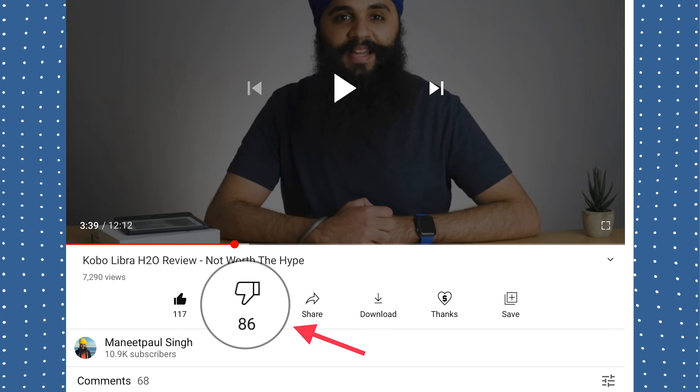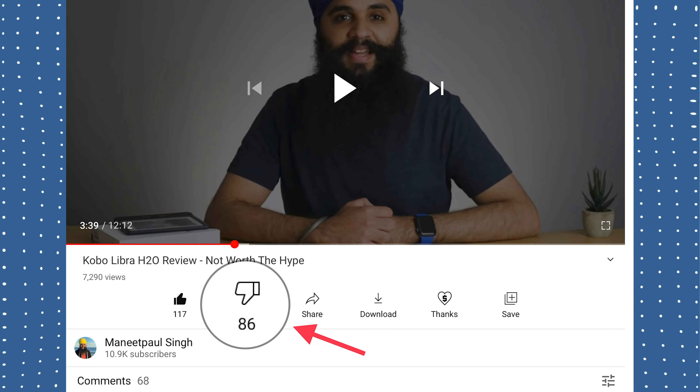Hi there. One of the most disliked videos on my YouTube channel is my review of the Libra H2O. I posted that video a few months ago earlier this year, and the comments section of that video are very unforgiving. There are several people out there who are very angry with me for some of the complaints I had about that Libra H2O device.